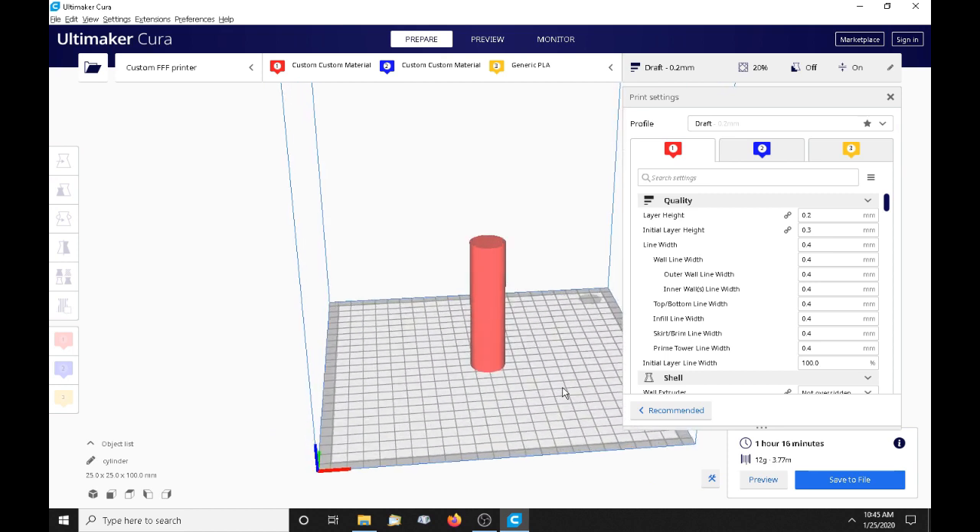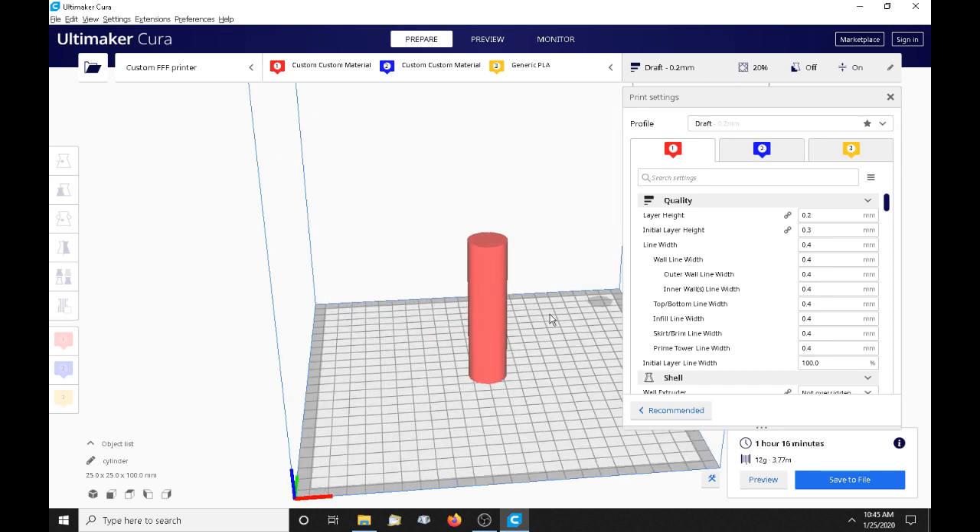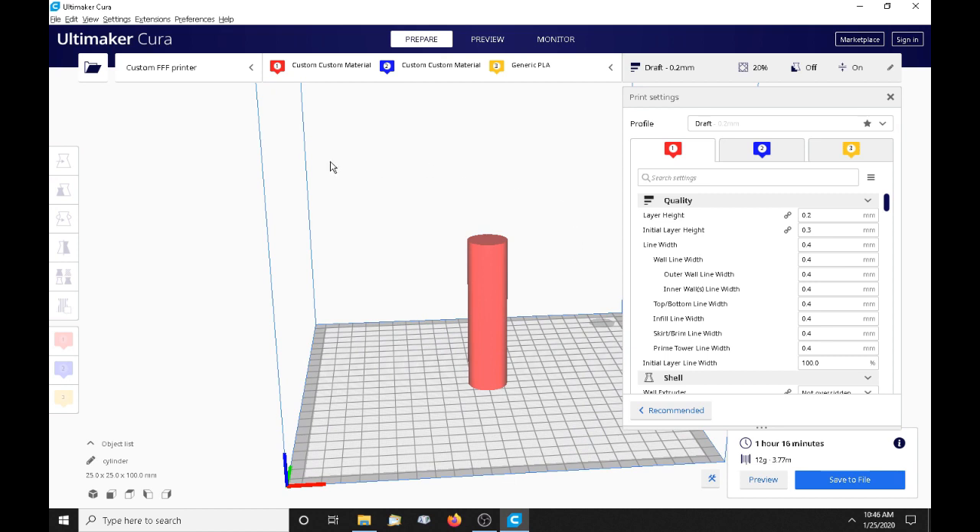This will work with any slicer that allows you to put in a start script. There are different ways to do gradients: you can use your LCD controls and set your gradient on there when you start your print, or you can use the G-Tex color mixer program if you can get it to work, which can be problematic. The way I do it is using the M166 command and putting it in the G-code, because it offers much more control and is the easiest way to do it.